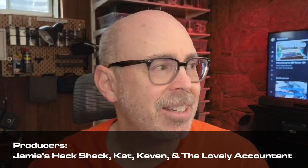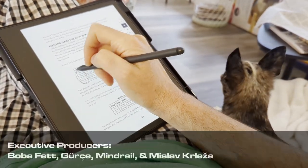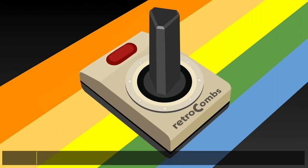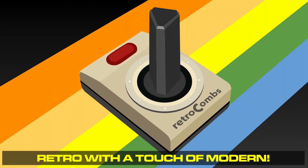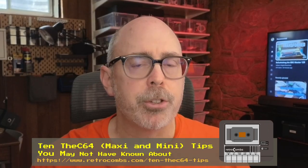I downloaded the official VC64 series user manual, sent it to my Kindle Scribe, scoured it completely, and found 10 really cool non-hacky tips that you may not know about. Remember all the links you need are in the video description below, and I've also created a detailed companion blog post that will have all of these tips outlined and provide additional information.